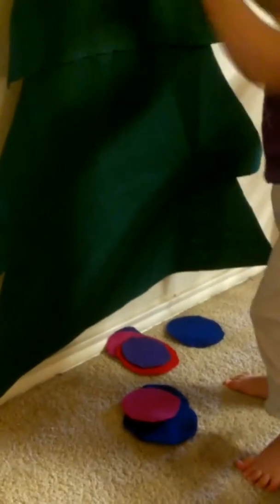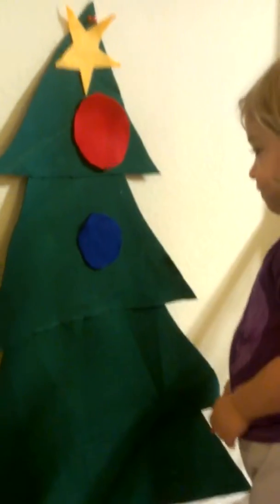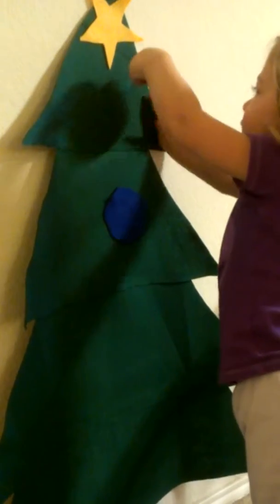I think that's a good place for that big red ornament. Now, what about a pink one? I pressed it. Yeah, you pressed it. I think that'll stay up there nicely. Where do you want to put a pink one? I put the pink one right now.